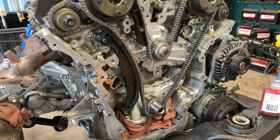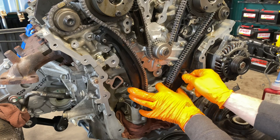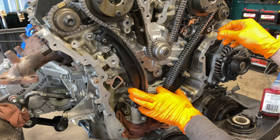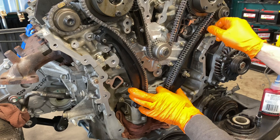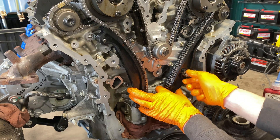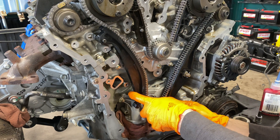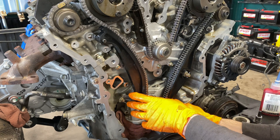Now we got to mount the forward guide. All we're doing right now is just running in our bolts for the guides — we're not actually tightening anything yet. Remember, this one was the very long bolt down there. Now, what you're going to run into is that it's going to constantly want to hop out of time on the crankshaft side.